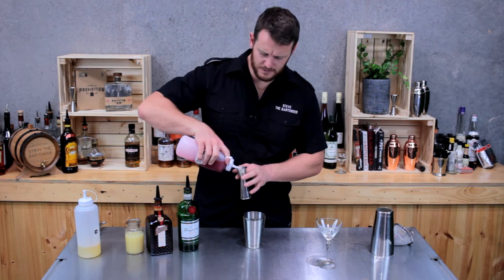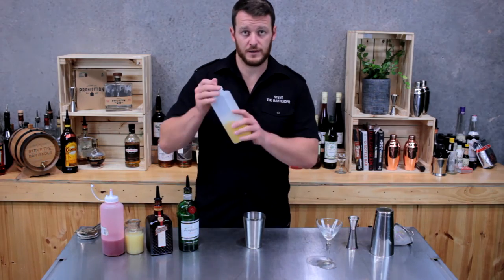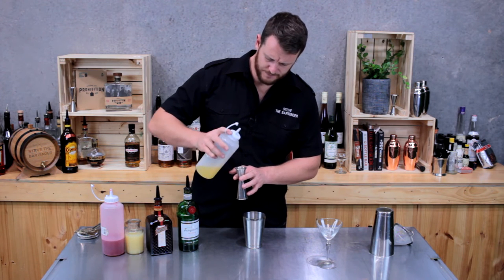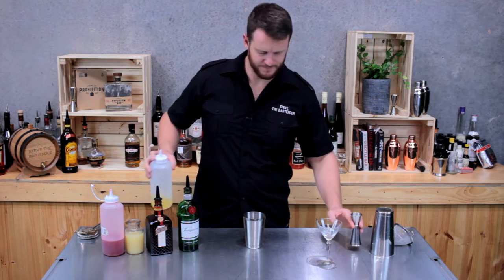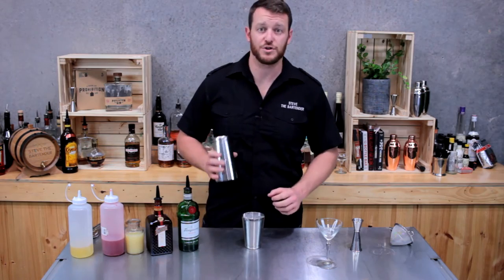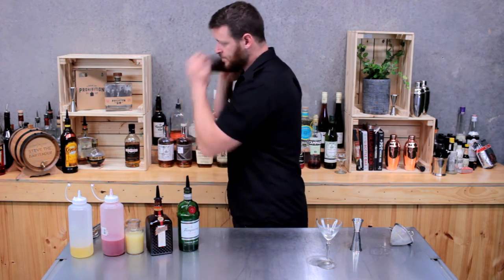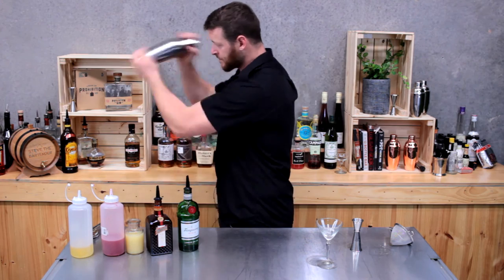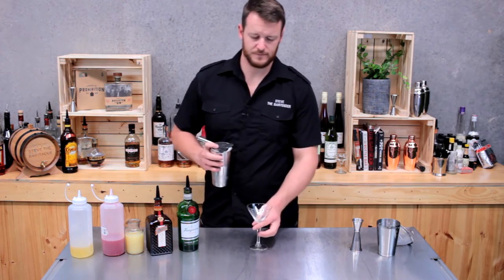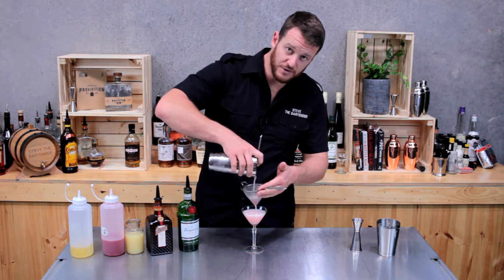The raspberry syrup is only a small amount — 10 mils, which is the equivalent of two bar spoons — followed by egg white. Make sure you use fresh eggs, and I'm just going to do about 20 mils of egg white. Then add ice to your shaker, give it a good shake, and double strain the boxcar into your chilled glass.